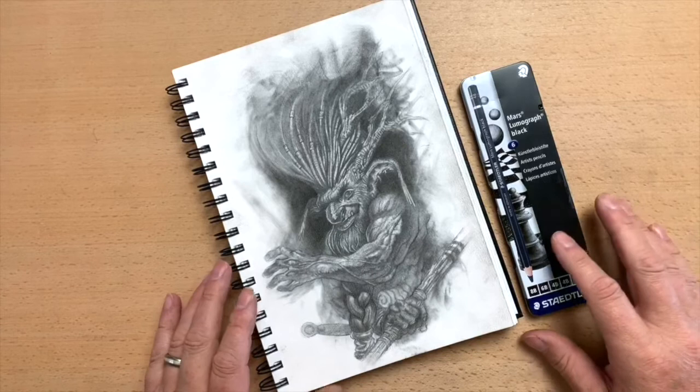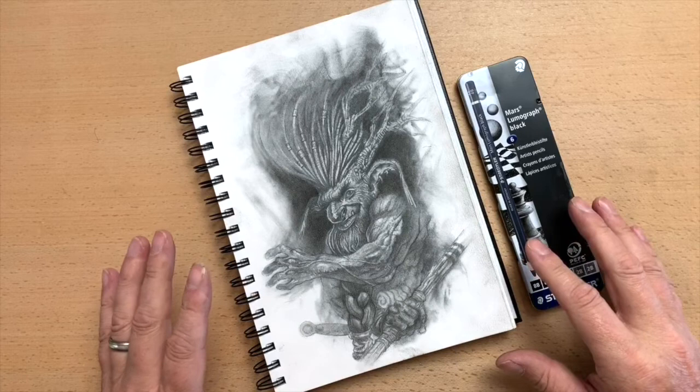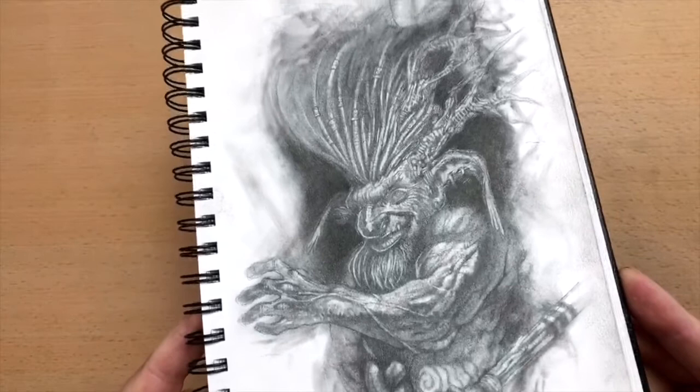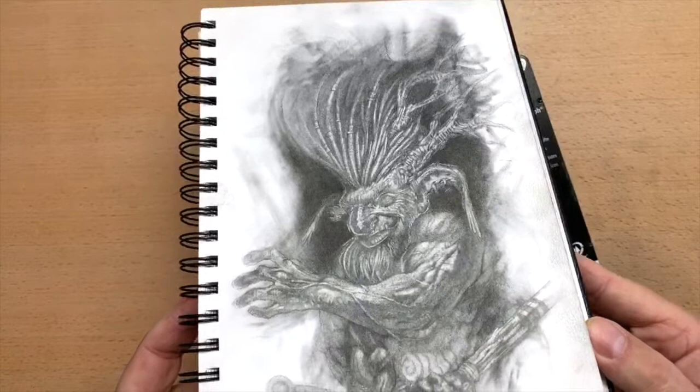This is going to be a kind of review on these Mars Lumographic black pencils. For the longest time I always struggled — the deeper the black you get, the more sheen and shine you get off the graphite. When you look at this one you can see that shine happening. But these areas here where I've already used the Mars Lumographic — there's absolutely no gloss on that. It's just a nice deep black.